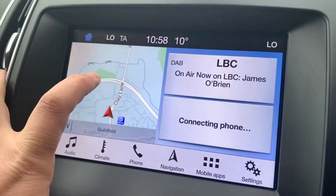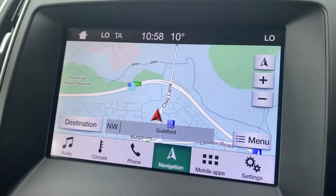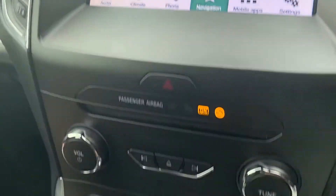This car also has satellite navigation. There's a full video that shows how this works on both our website and also on our YouTube channel as well.